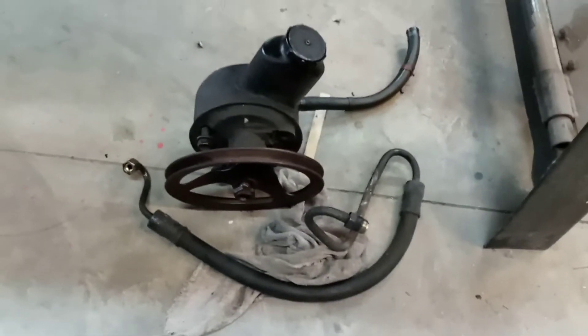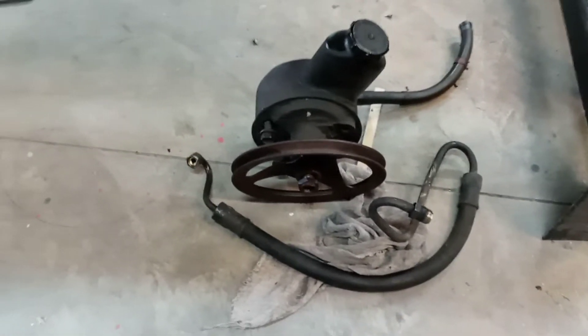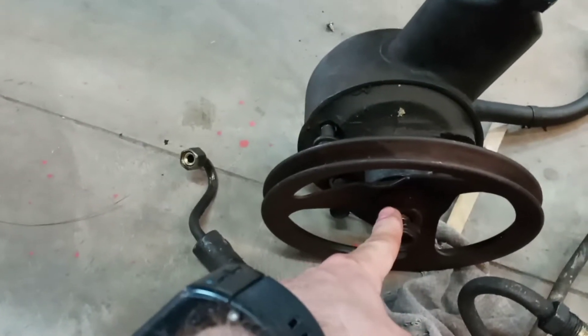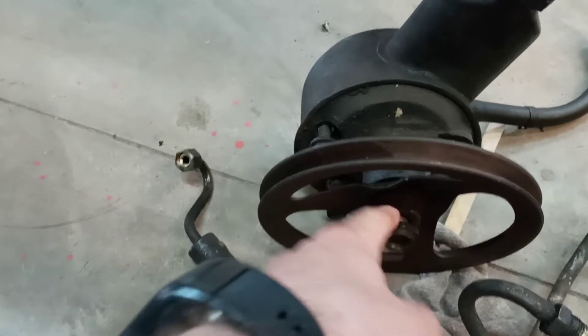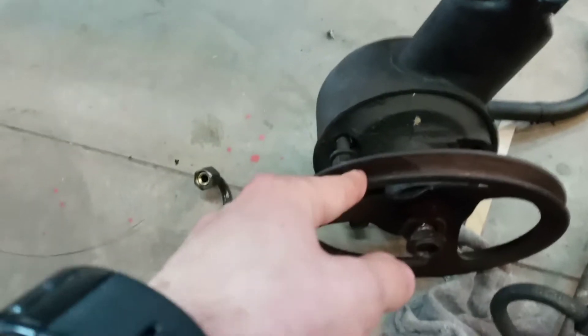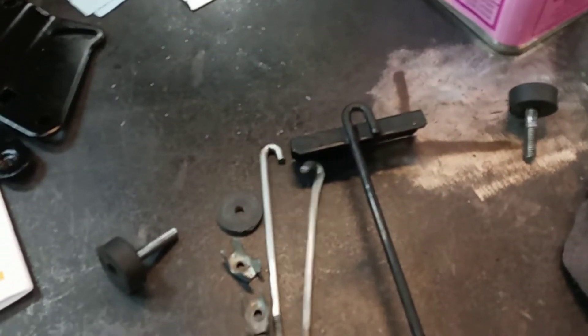This is the power steering pump. I was starting to take it apart — I was trying to take this pulley off so we could clean it all up, but I bent the pulley, so I still can't get it off. Not really sure what we're going to have to do. Maybe we just have to get a new power steering pump. We don't even know if this thing works. These brackets here are for that — I sandblasted and painted them and everything. And then this is some hardware for the battery that holds it down. Just cleaning stuff up and getting it ready to put on the car.